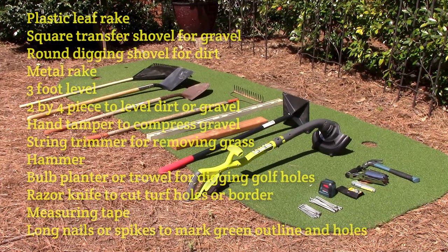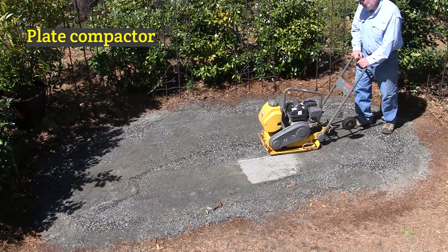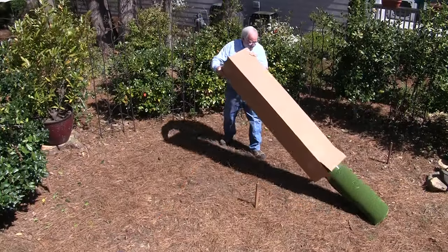Before we get started, the tools you'll need are listed here. You can pause the video and copy them down as you see fit. The only thing you really need to rent is a plate compactor, and you want to get the smallest plate compactor you can. Let's get started.